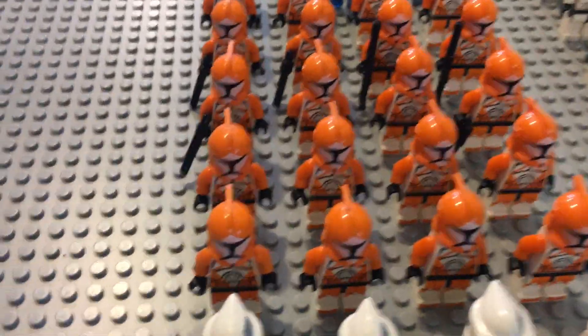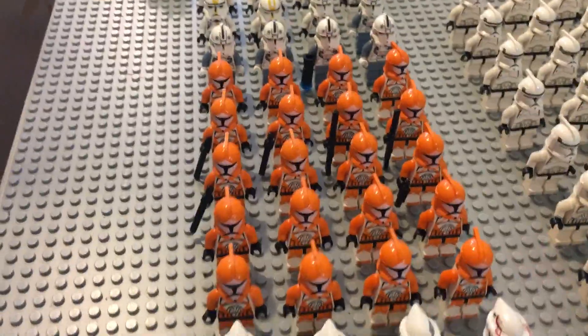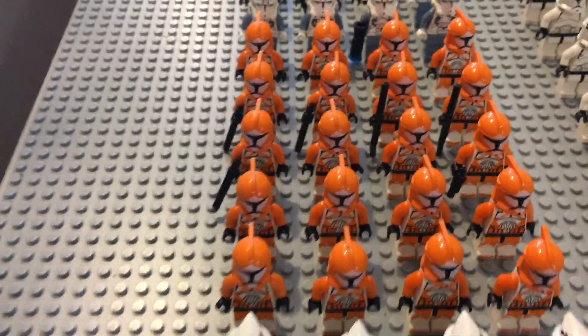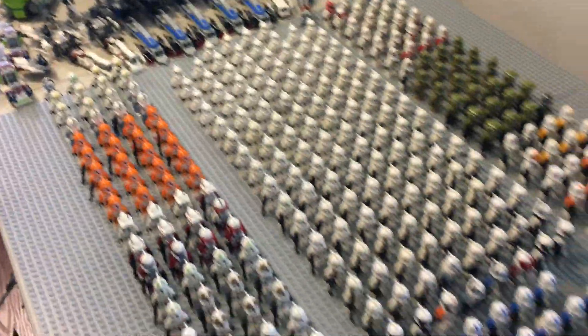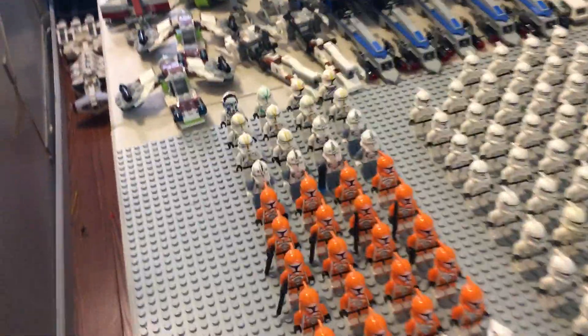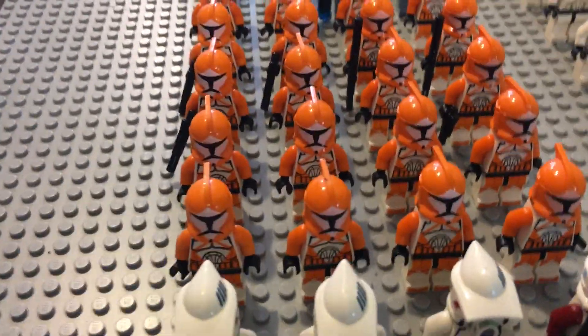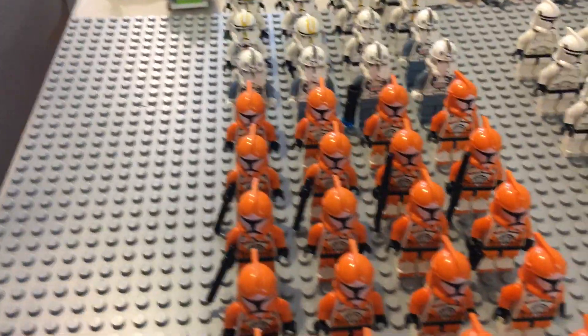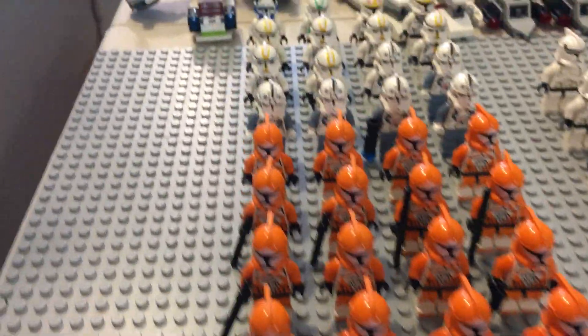This is actually probably my most hated part of the army. A lot of people really like these clones but I'm not a big fan of having them in mass numbers — they weren't meant to be and they kind of throw the color off the rest of the army. But we have a total of 20 of these Bomb Squad clone troopers, so there are quite a few of those.